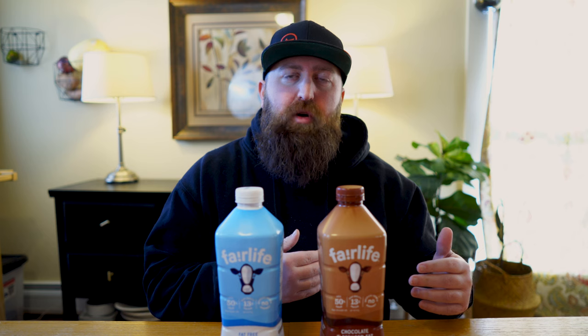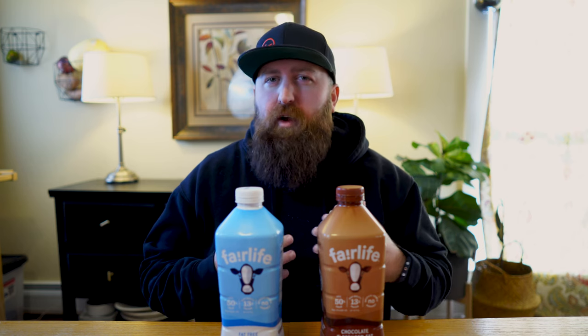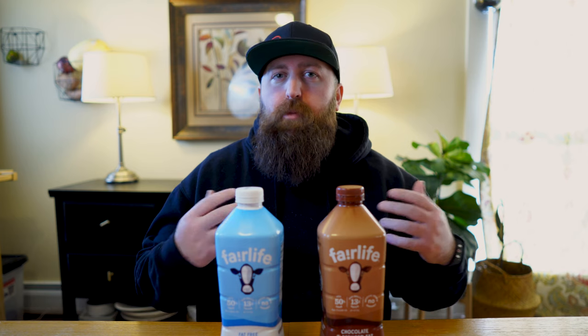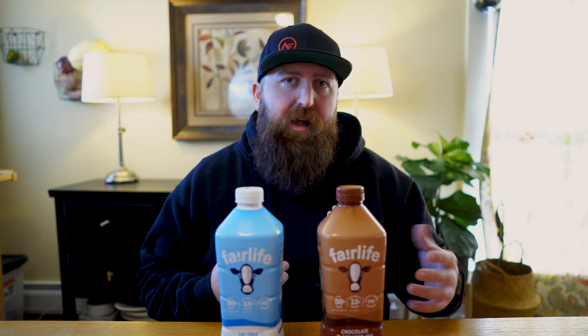The macros on these are so good, I actually find myself going to Fairlife Milk more than I would a regular protein shake, because the macros are very similar to what you would get from most protein shakes, but the flavor is just so much better — especially the chocolate milk, which is my absolute favorite.